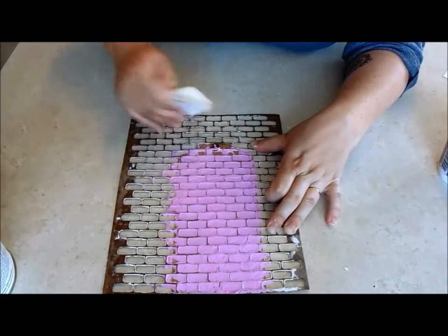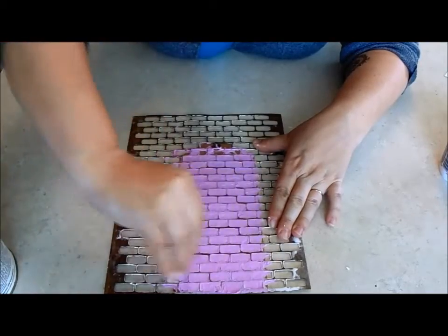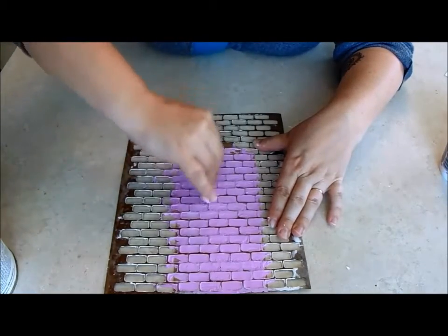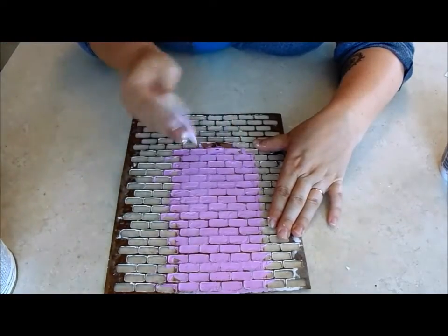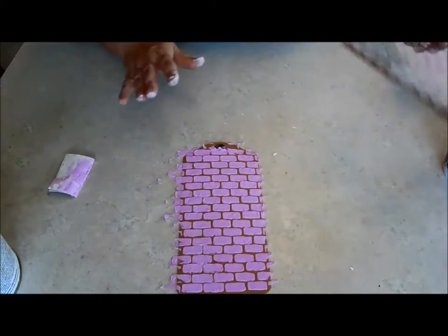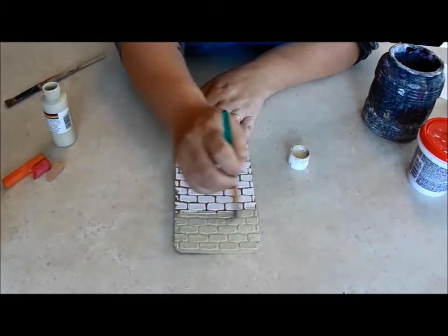I think that's pretty good. Once I'm finished spreading, I'm going to lift off my stencil and wash it off right away. Just sort of peel it back — and there you have your bricks. I'm going to let this dry and go clean off my stencil and surface. When the bricks turn white, you'll know that they're dry and you can move on to the next step.